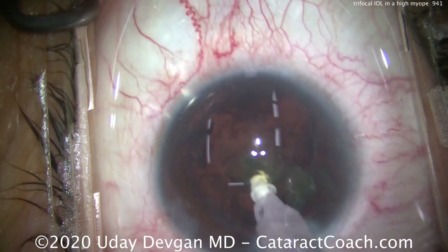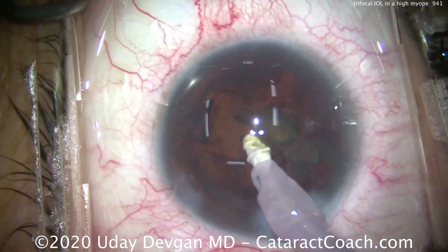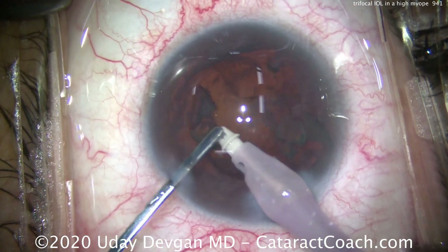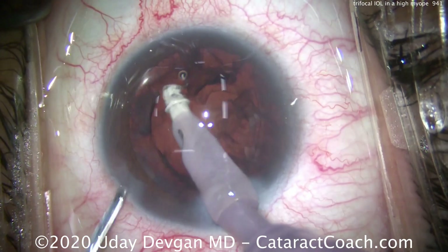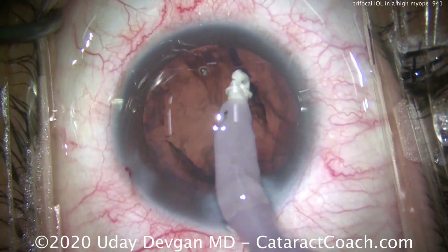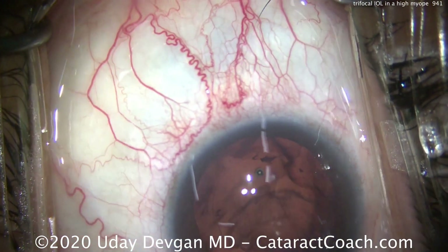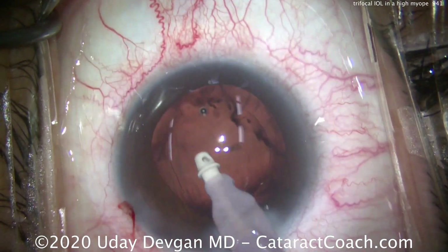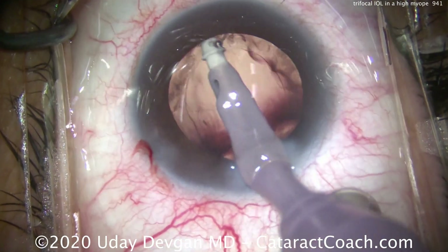A little bit of lens material is left. We'll take this out with the irrigation-aspiration probe, and we can use the spatula or chopper if needed to help push those pieces down the port. When we do the cortex removal, it's very important to plan for long-term stability — we want 50 years of great visual outcome for this patient. We're doing the cortex cleanup and looking at the capsulorrhexis edge, making sure it doesn't move. This patient has very nice, strong zonular support and will do very well.